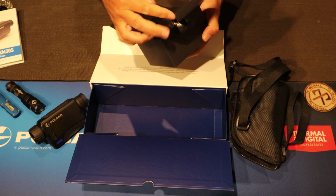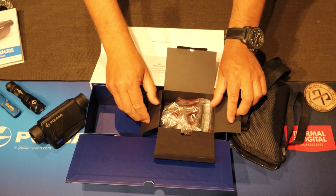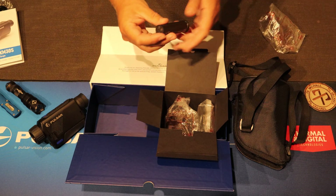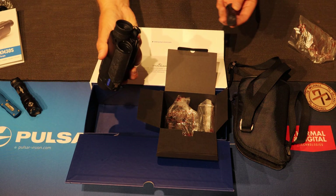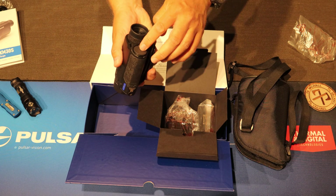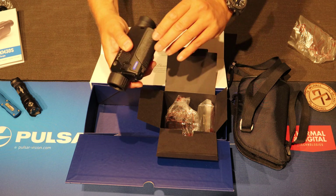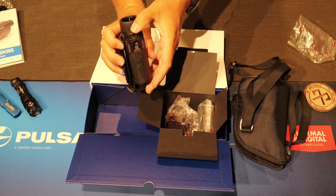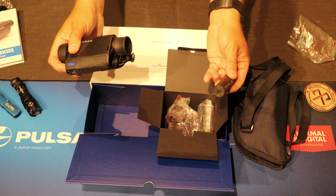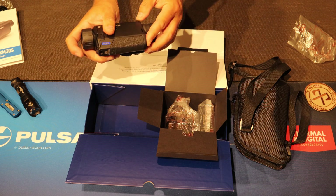Inside here we have the battery. The battery goes in here, that way. There it is. If you push here, the battery goes out. Very easy to handle.